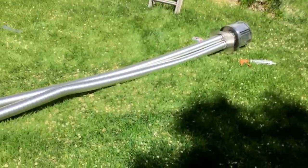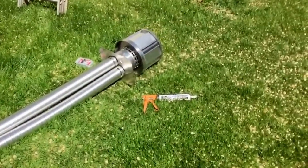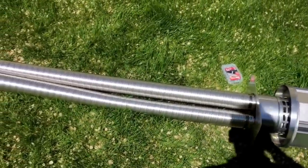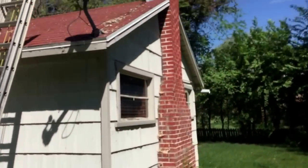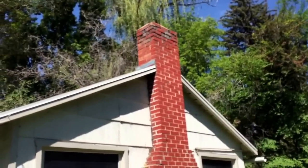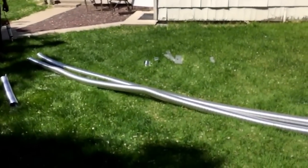Hey YouTube, this is Matt with Mr. Energy, and today we are putting in a gas insert direct vent. We've got the co-linear vent kit and direct vent cap. We're gonna run it down this chimney and get it all hooked up to a Jøtul gas insert.